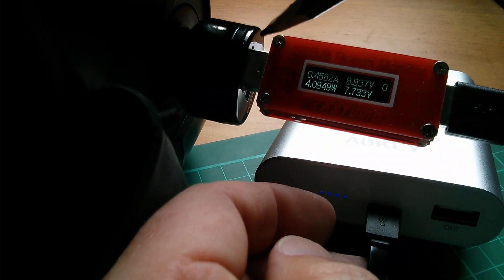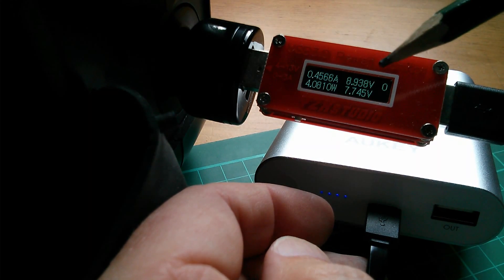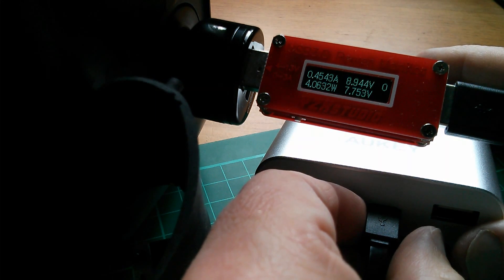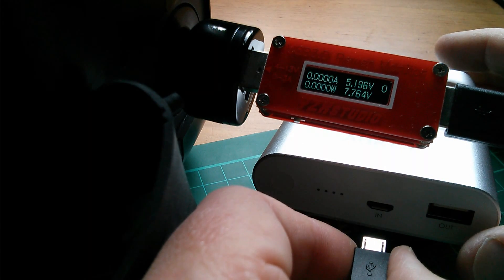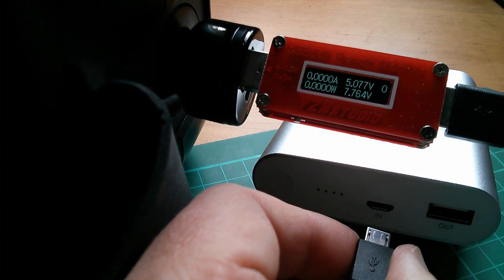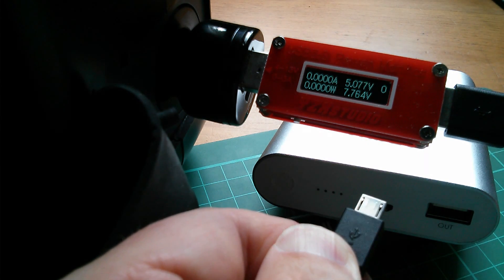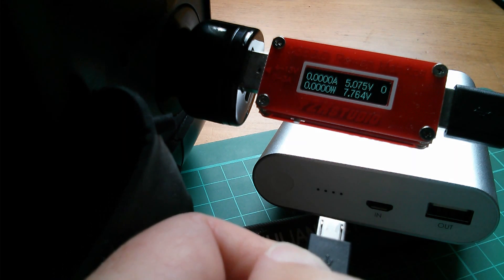Now let's say you were charging a QC 2 compatible device via this cigarette lighter adapter and then you pulled the plug out and immediately plugged it into a device that isn't QC 2.0 compatible — you'd want that to drop to 5 volts instantly. It does drop down reasonably quickly, probably due to capacitance, and yes it drops to 5 volts, so you could safely plug this into a non-QC 2 compatible device immediately after.